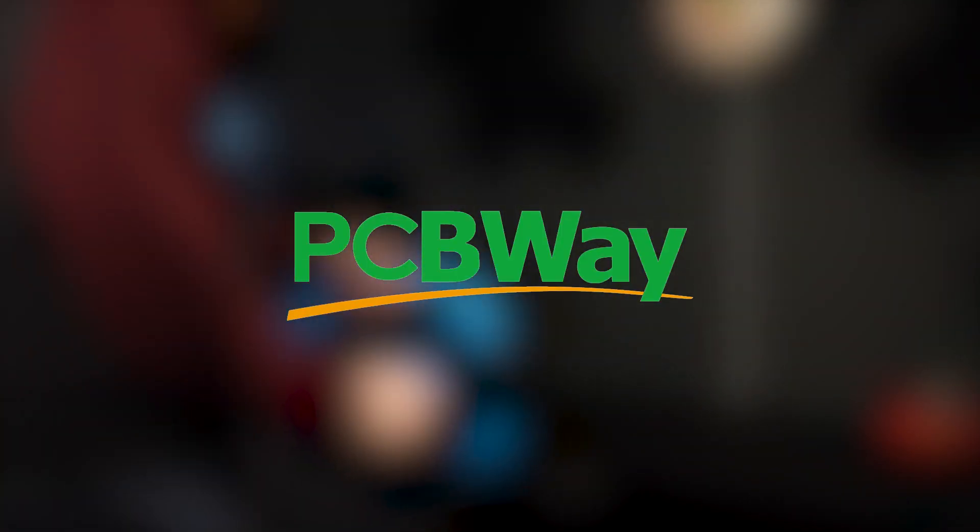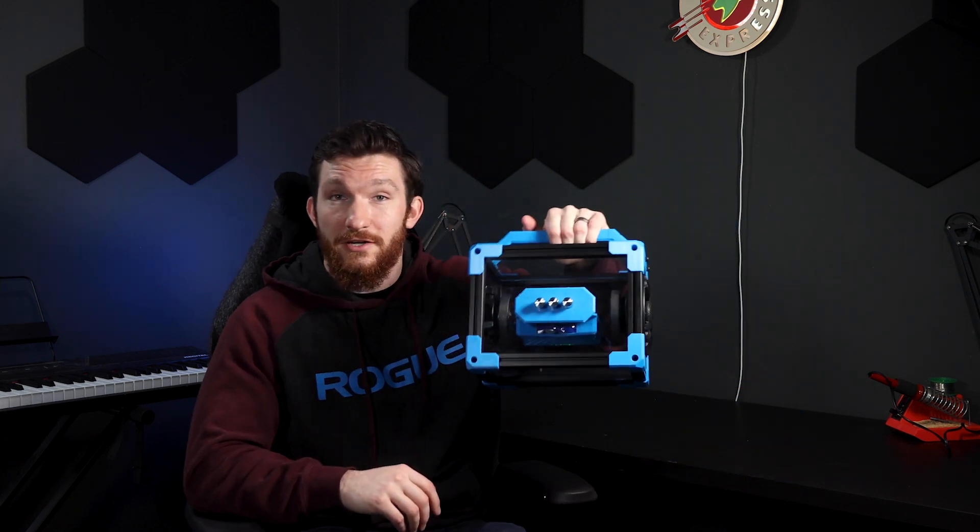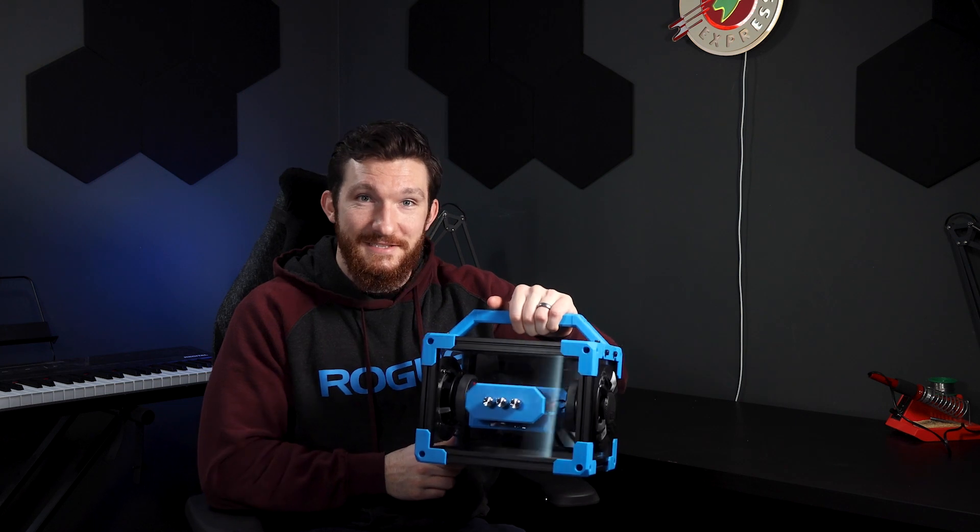This video is sponsored by PCBWay. What's up everybody? Welcome back to another episode of Modern Hobbyist. You might remember in a previous video I used some foam insulation panels to make crazy speakers for my home office. I decided to make this portable Bluetooth speaker instead, and I'm going to show you how I did it. Let's get started.